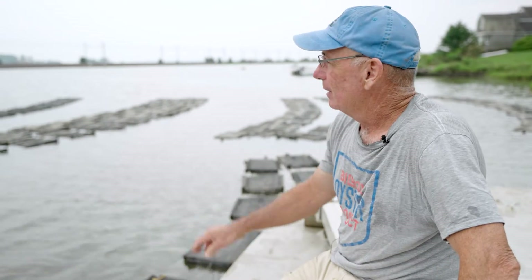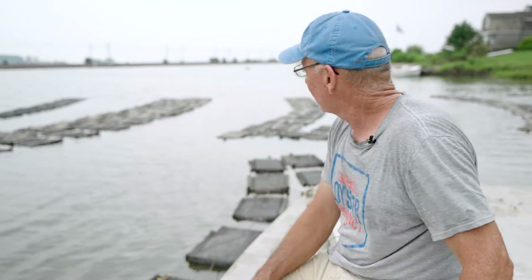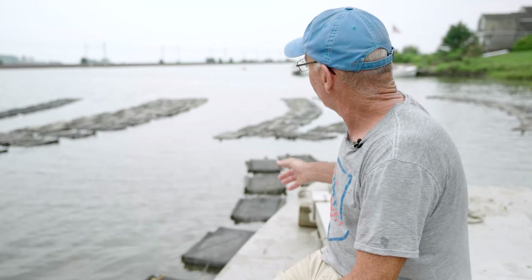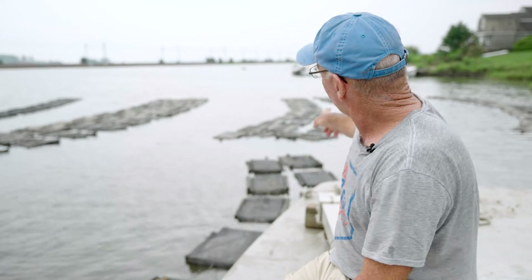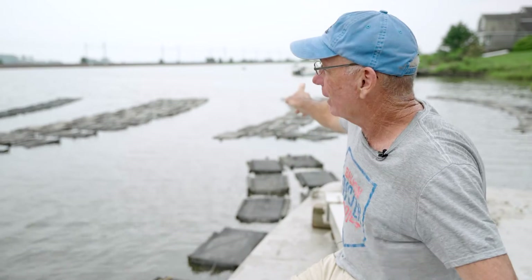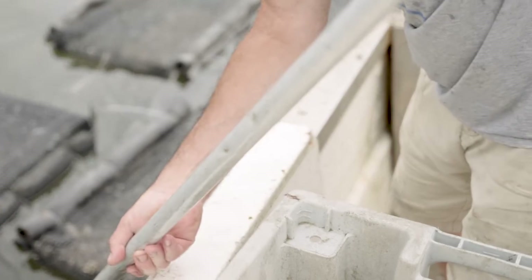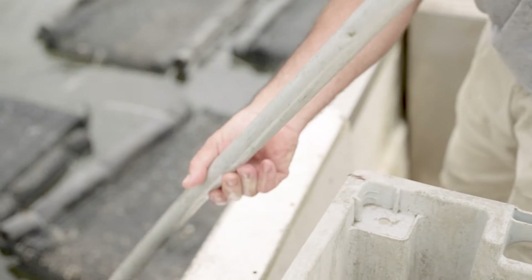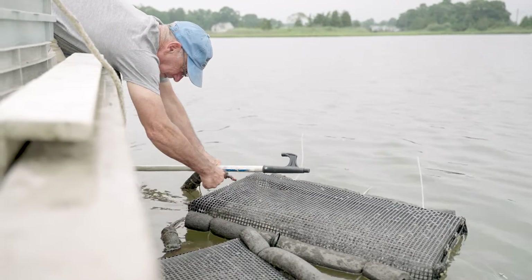Baby oysters can't be jostled and tossed around. When you jostle them, they tend to close up and not feed. So this area was selected for the specific reason that it's a lower energy area, but it still gets water flow. The normal prevailing winds here are out of the southwest, and they create a wind-driven current flow that comes around in here and provides current — and therefore food and oxygen — to the baby oysters.